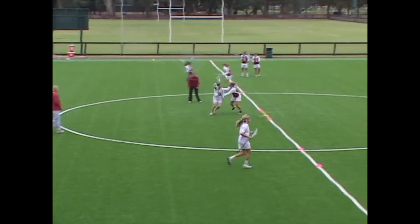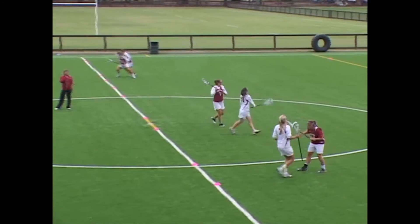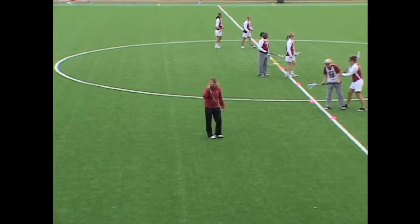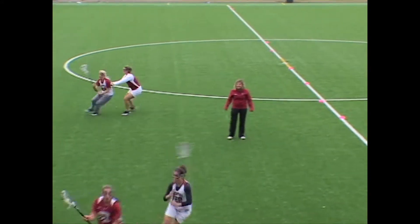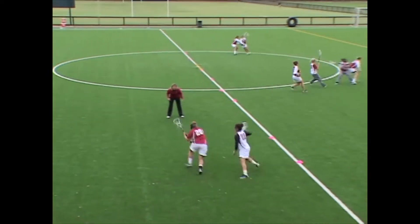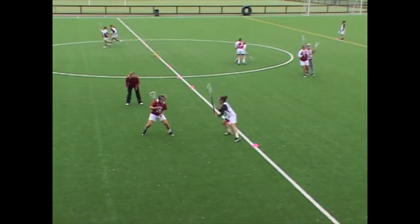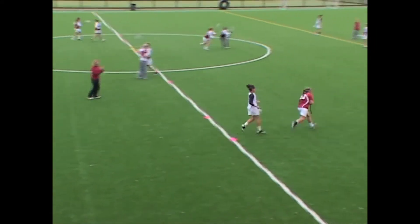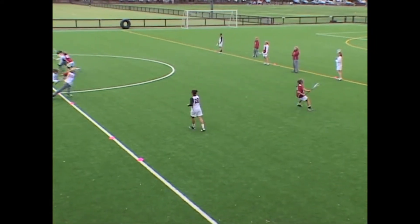Hands across. Nice, Liz. Okay, switch up. Keep the pressure on. Good. Step on her, Maria. That's it — pressure on her. Don't drop back. Step up. That's it. Hands up. Tighten up. Good work. Don't give so much space. Stay tighter on her.